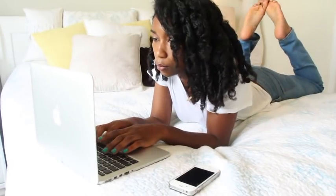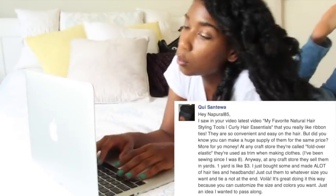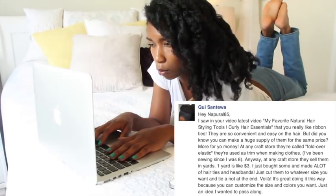Hey guys! I'm on my Facebook the other day when I came across a comment posted by Q that really got me excited. It read, 'I saw that you like ribbon ties, did you know that you can make them at home using fold over elastic?' Say what? No way. I've got to try this.